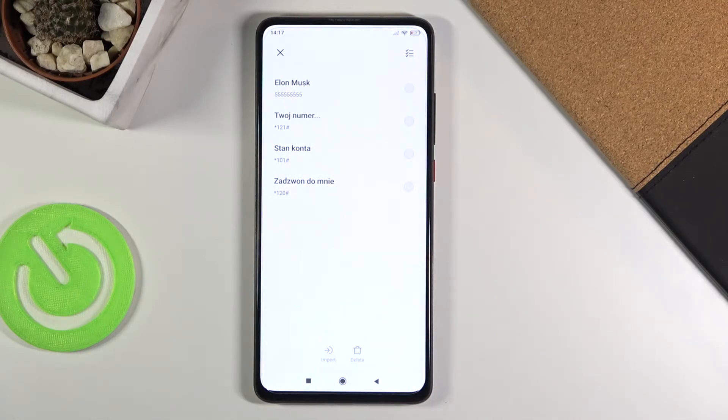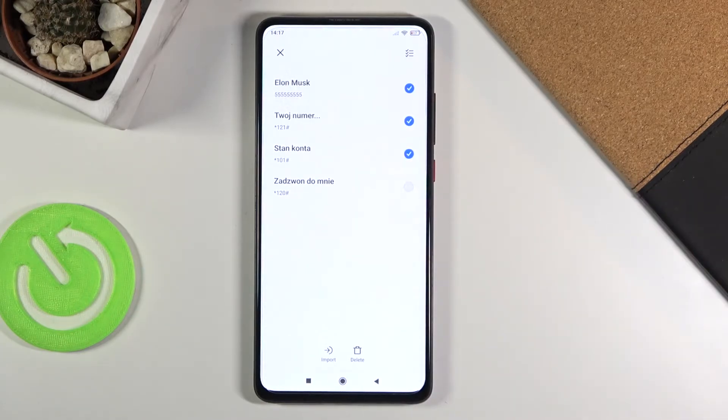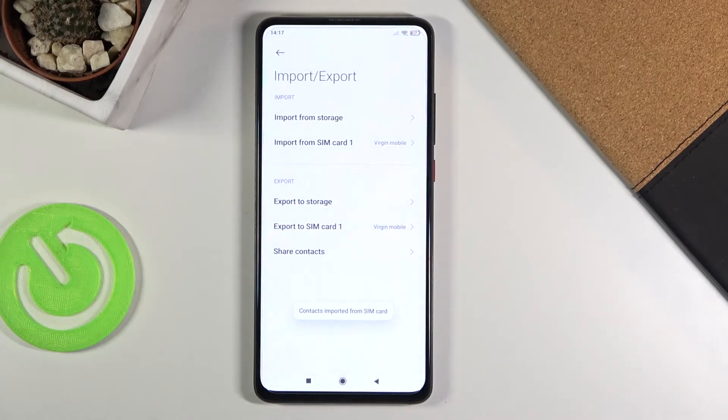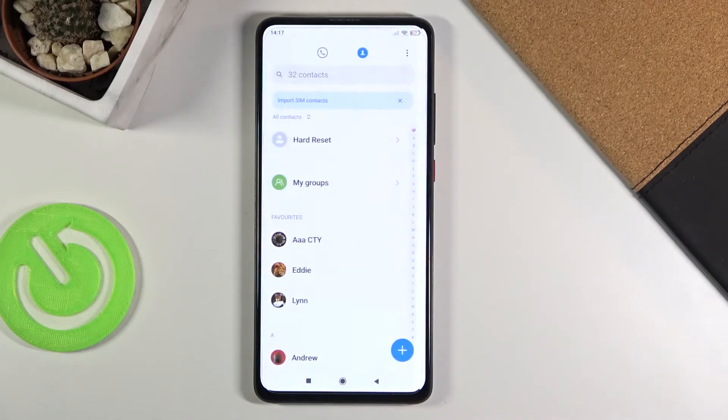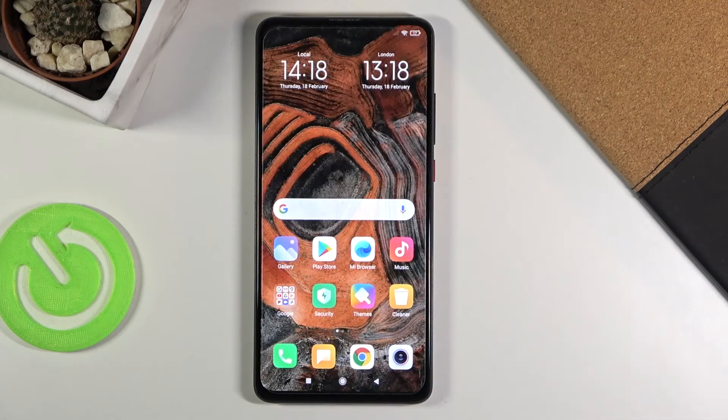I'm going to go with the device itself, and from here you should see all the contacts that are on that SIM card. Simply check the ones that you want to copy, then tap on import. It will begin the process, and there we go — contacts have been imported. It's basically that simple.